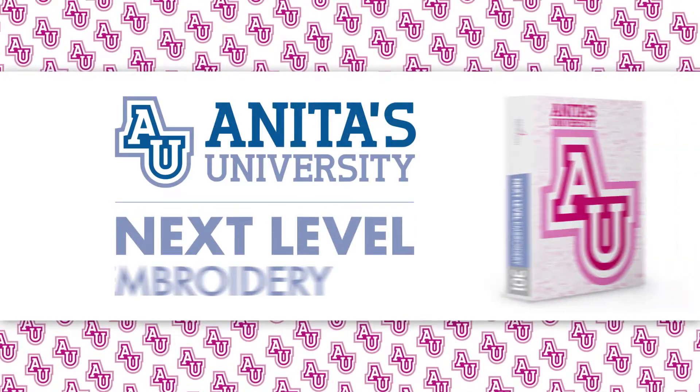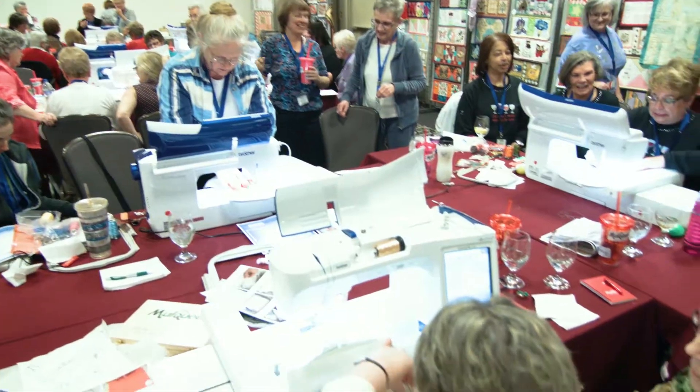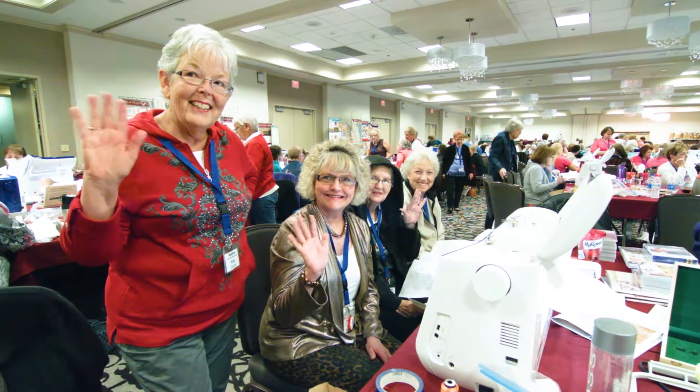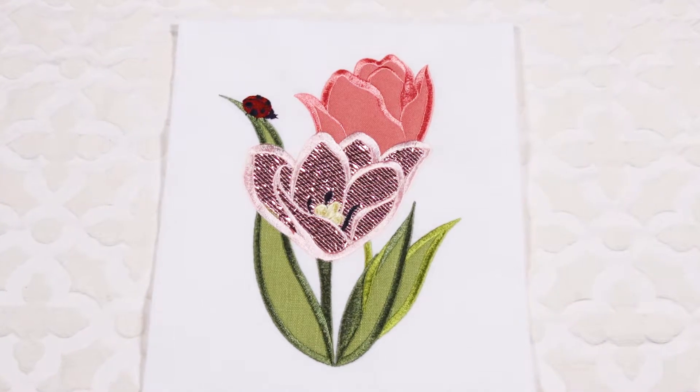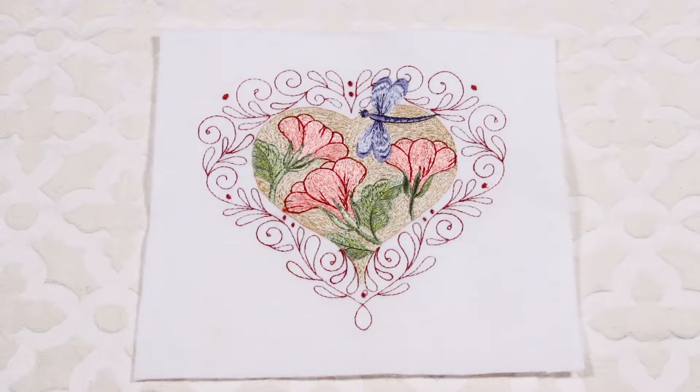Anita Good Design is excited to invite you to its newest curriculum in the Anita's University lineup: Next Level Embroidery 301. With this curriculum we introduce exciting new projects and possibilities for your embroidery skills, from new projects such as heirloom stitching, freestanding lace, and coloring your embroidery projects.